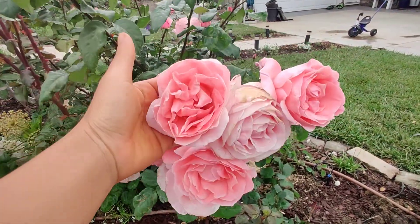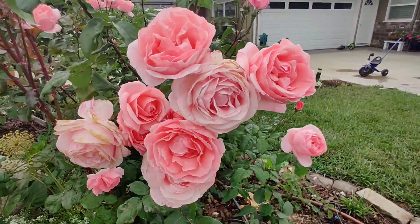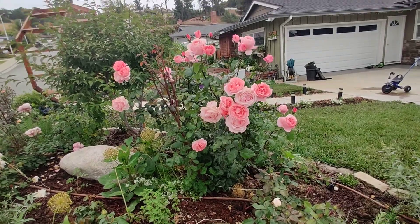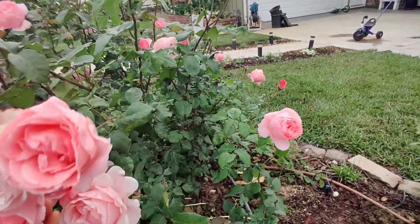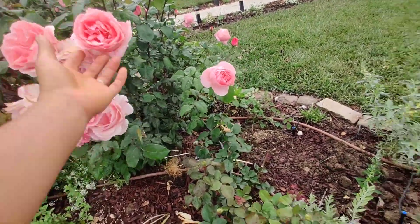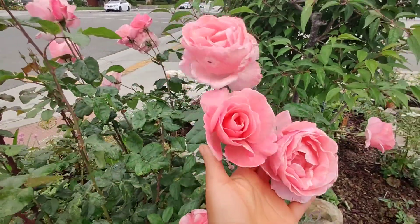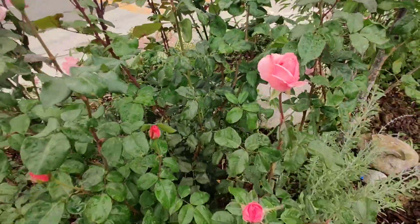This one is Queen Elizabeth rose. It doesn't have that much fragrance as David Austin's roses, but it blooms its heads off and it's big — right now at least five by five. It has so much flower, it's amazing. We like the color and it comes in clusters. It lasts as a cut flower very long — about four or five days, even more if you change the water every day.